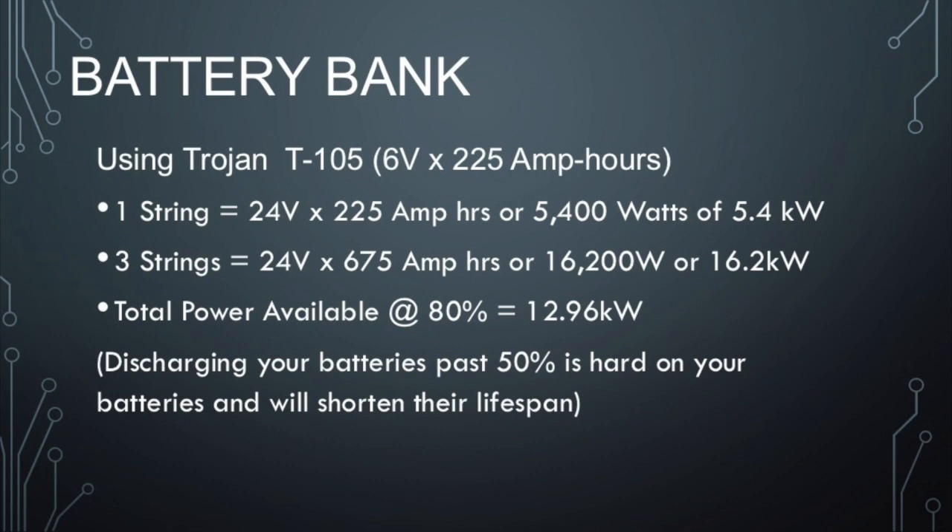Now these batteries do not do well if you discharge them too much. You can discharge the T105s to about 80 percent, but that's really rough on them and you only get about 700 recharges if you do that. The less power you use out of them, the longer they'll last — that's pretty much the philosophy. You want a strong solar panel system or a strong backup generator to keep you from dipping below 50 percent on your battery use.